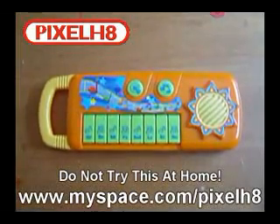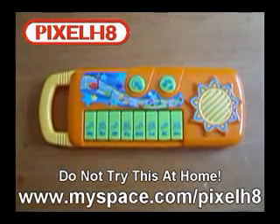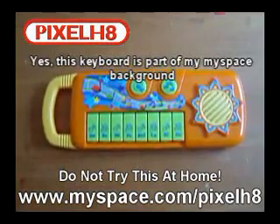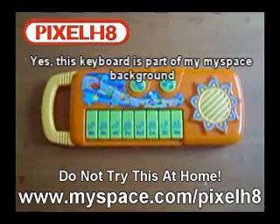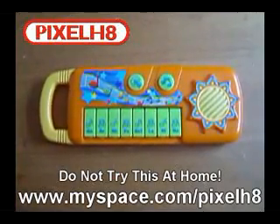We're going to be looking at the inside of a really cheap keyboard. I bought this keyboard brand new for about £1.50, and inside these keyboards they don't tend to have much at all — a few resistors, a capacitor, and maybe a memory chip to play back a song.